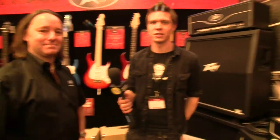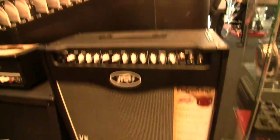Hi guys, Rob from Sonic State here. We're at NAMM 2014 at the Peavey booth — well, the Peavey room. They've got a whole room to themselves. And here we have the Peavey Valve King, or the second take on the Valve King.